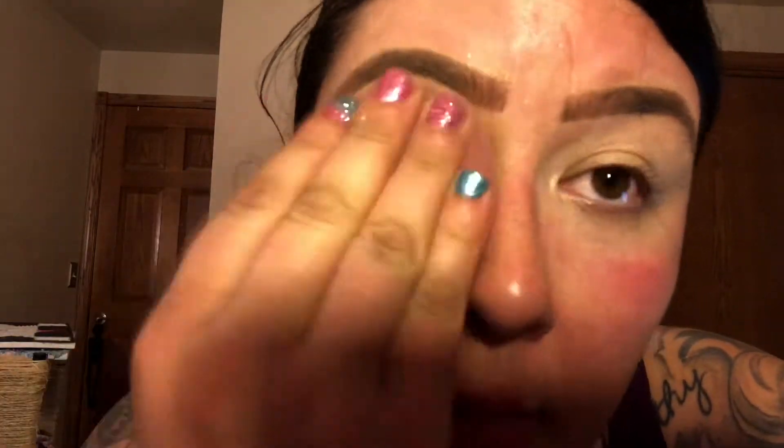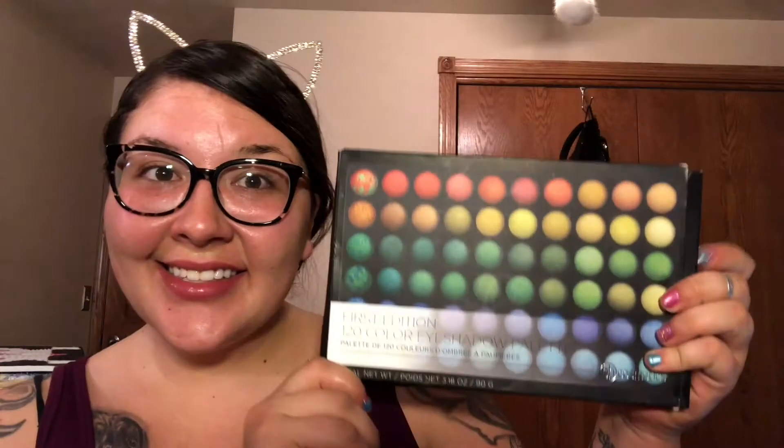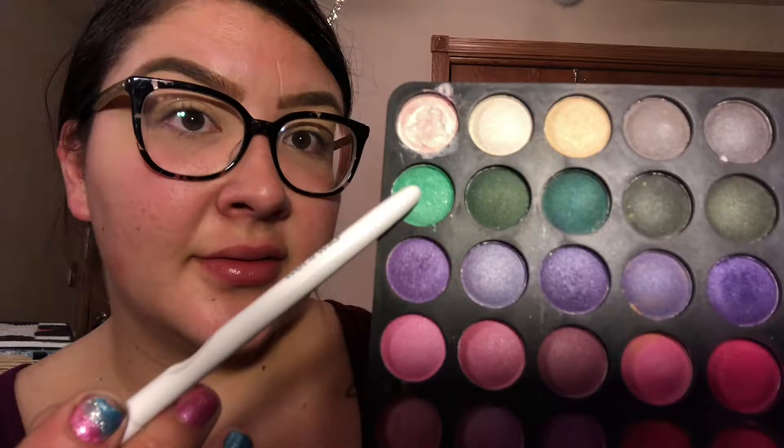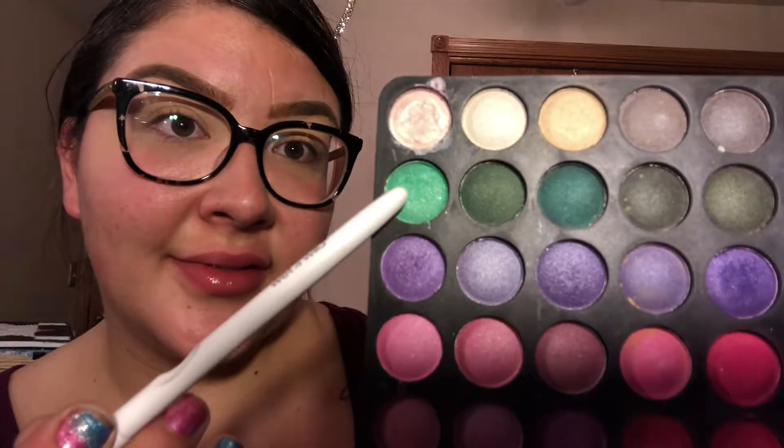I'm going to use a beauty blender and put that baking powder all over wherever I put my concealer so it stays put and makes it easier to blend eyeshadows. The eyeshadow palette I'm using today is the First Edition 120 Color Eyeshadow Palette from BH Cosmetics.